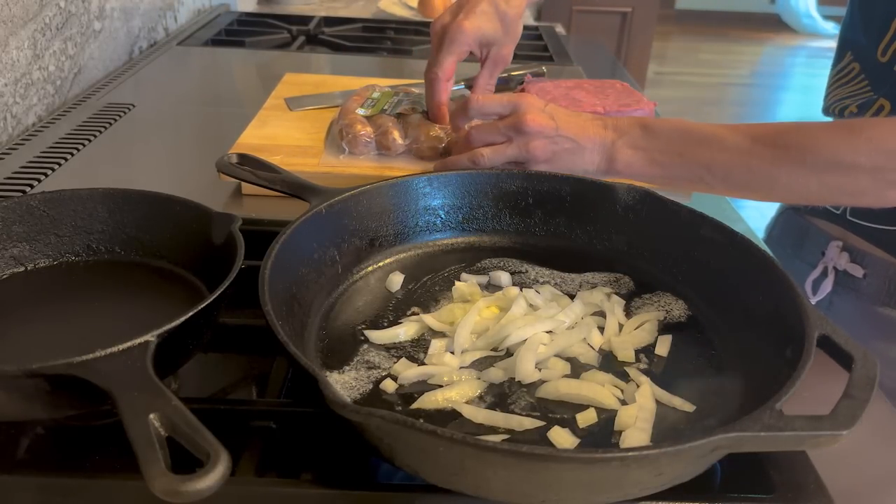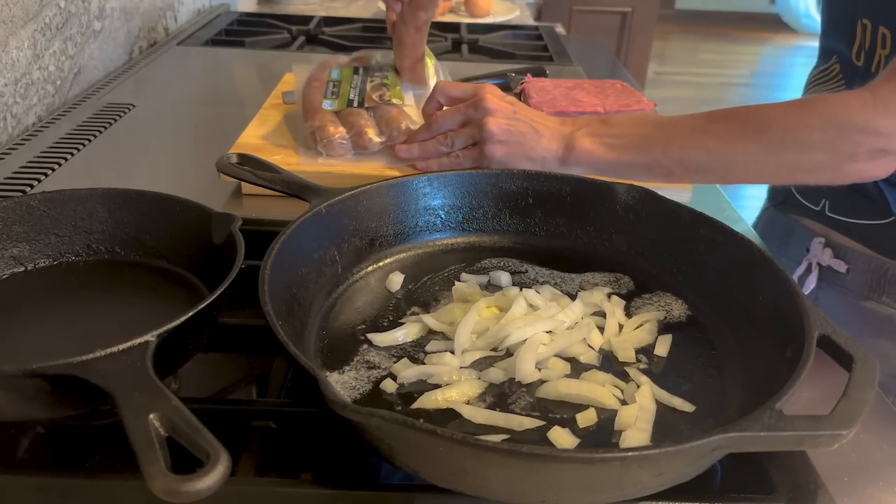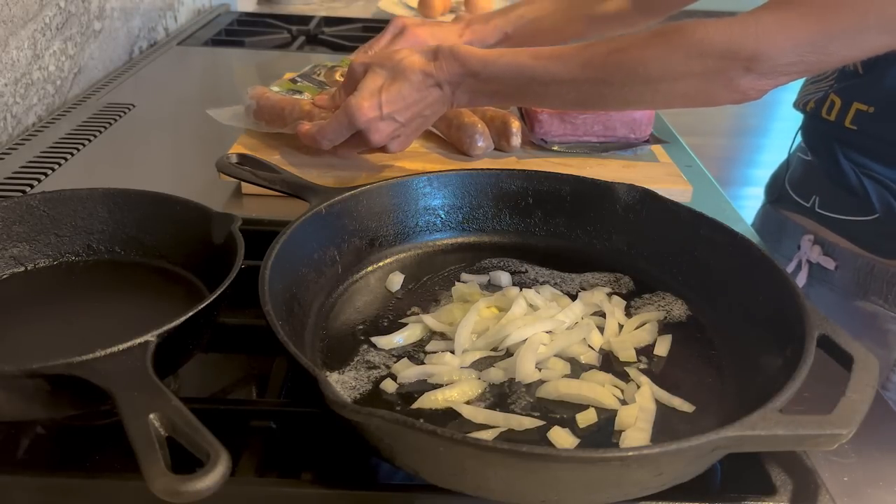For the gizmos — I'd love to know, has anybody been to the Minnesota State Fair? People love the gizmos there, it's one of their favorites.